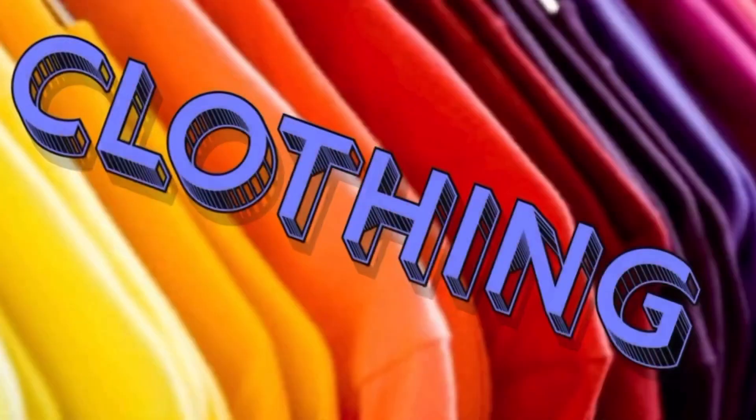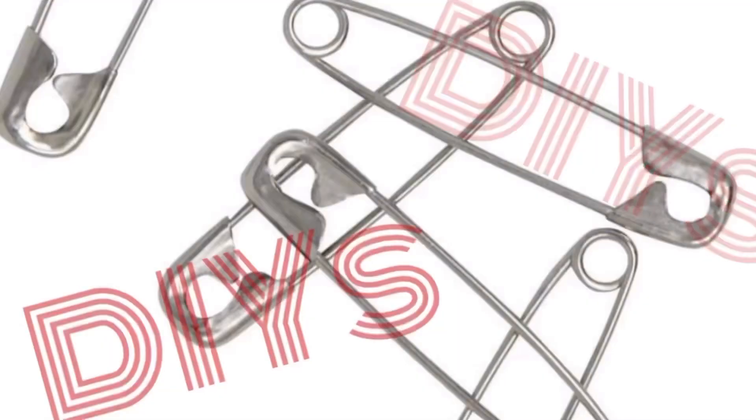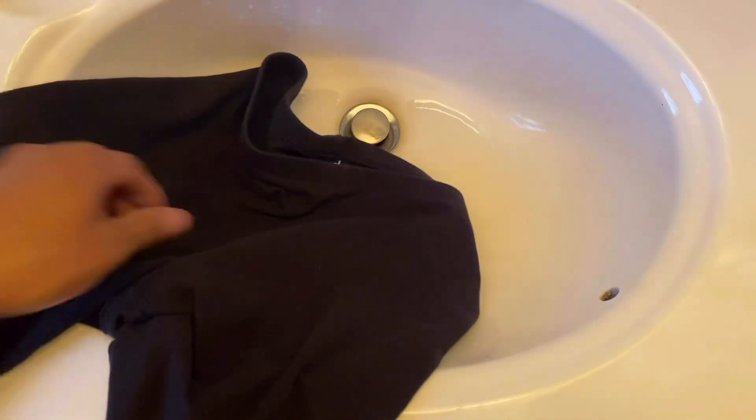You know I had to do it. Hey guys, welcome back — if you're my friends, if you're a newbie, welcome to the party. Okay, three looks, all safety pins, super easy. Let's get it! This first one's gonna be a two-piece matching tie-dye set.